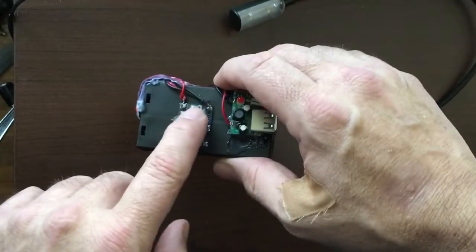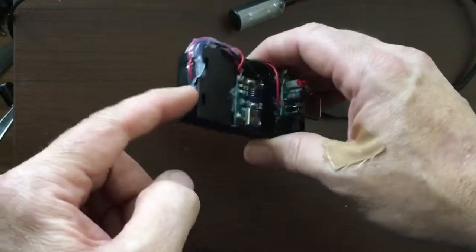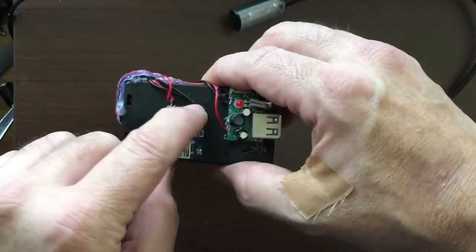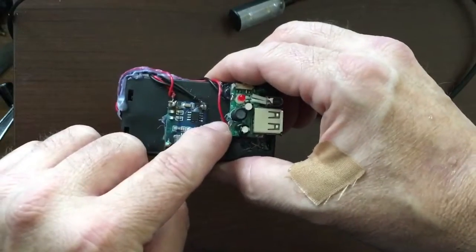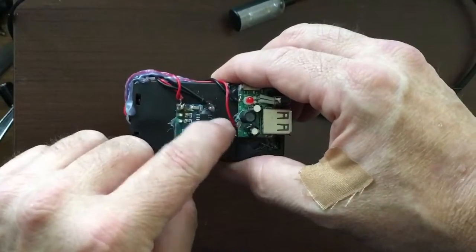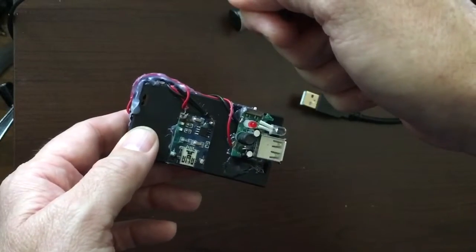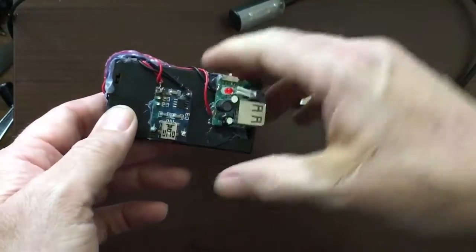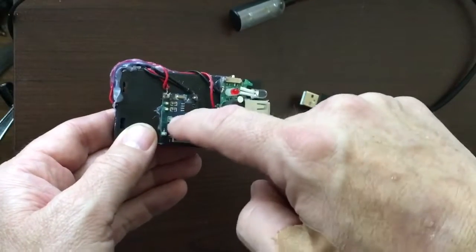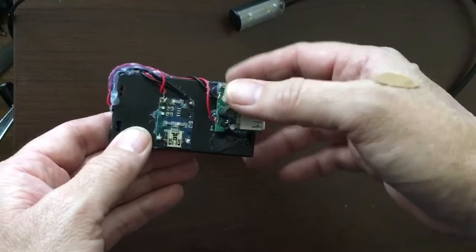When you get two batteries in there it starts to heat up and I don't think it can handle that much current. Anyway, battery positive and negative coming out of here goes to positive here, negative here, and then the positive here goes to the positive here. So from the battery: positive to positive, negative to negative. You can wire it however you want — just jam all the positives together and all the negatives together, solder it, and you're golden.